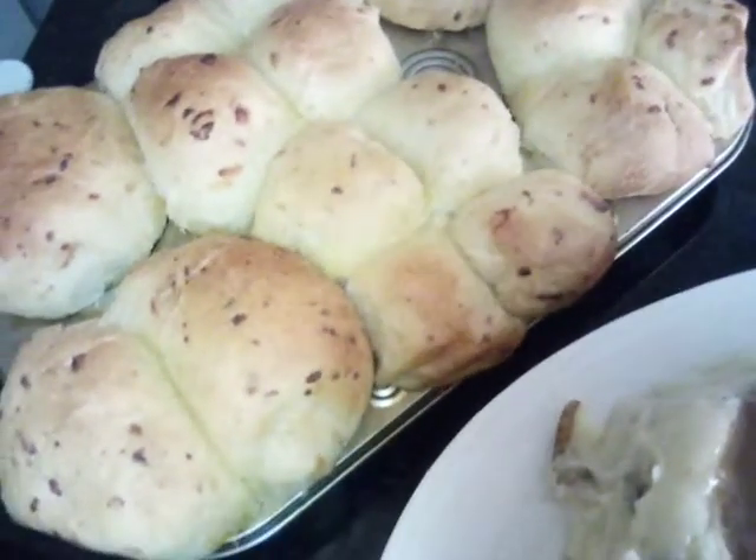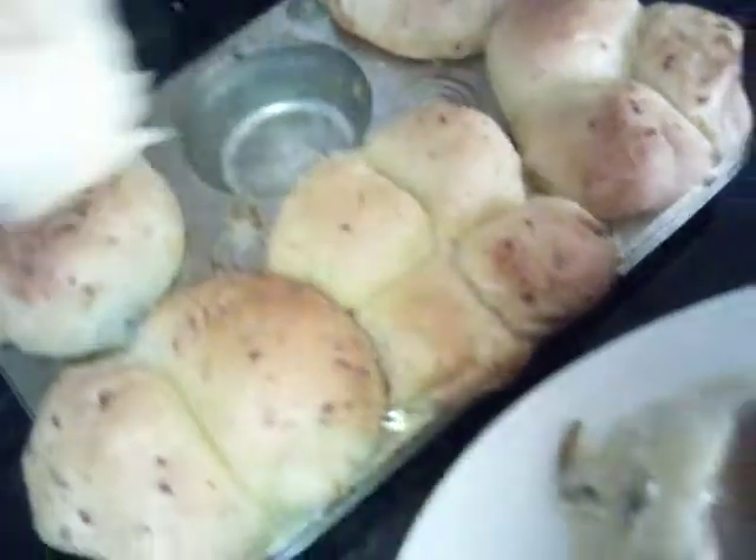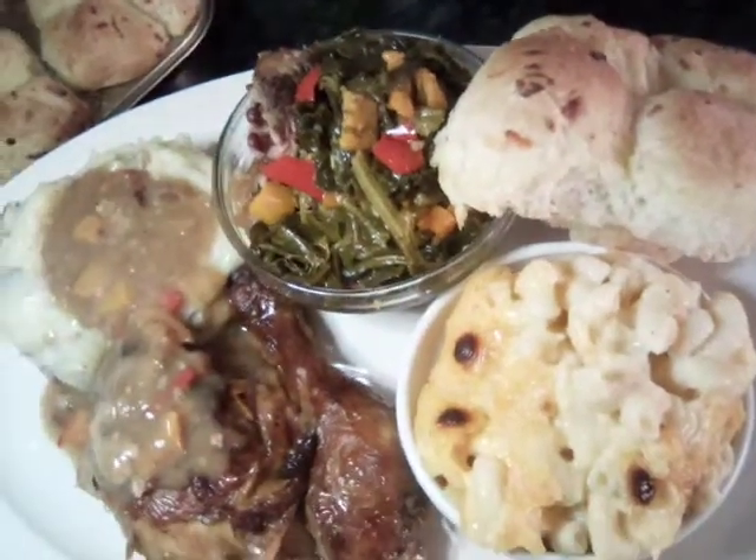We're going to go ahead and stick one of our rolls on our plate. There we go.